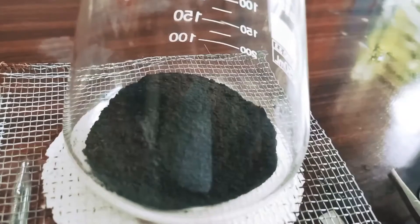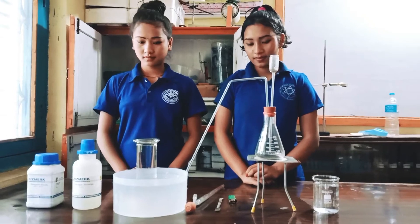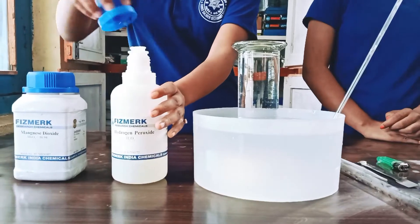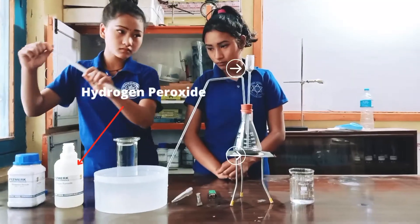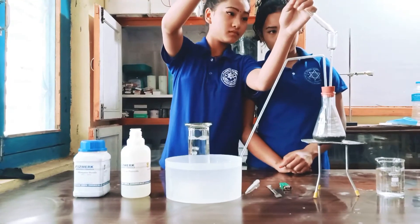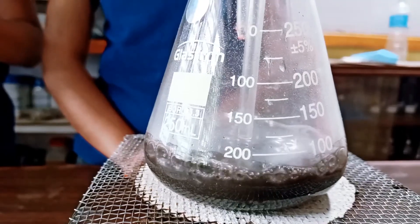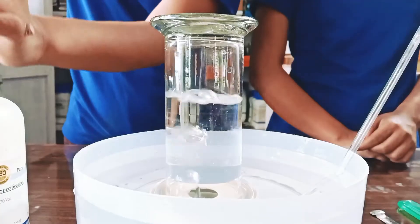For the experiment, first of all the apparatus are arranged properly. To start the experiment, hydrogen peroxide is poured into a conical flask containing manganese dioxide and water with the help of a thistle funnel. Then inside the flask, the decomposition of hydrogen peroxide takes place in the presence of manganese dioxide, and oxygen gas is liberated.